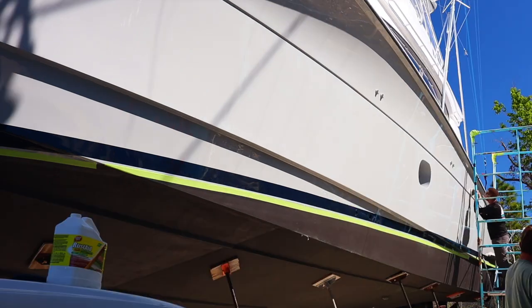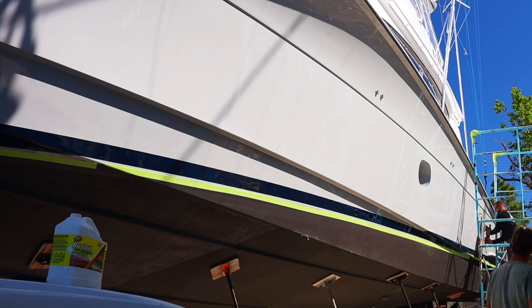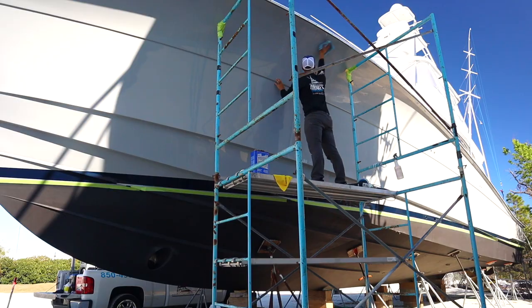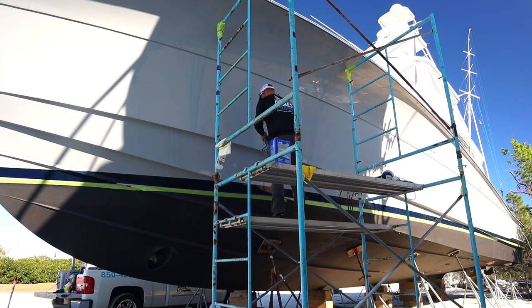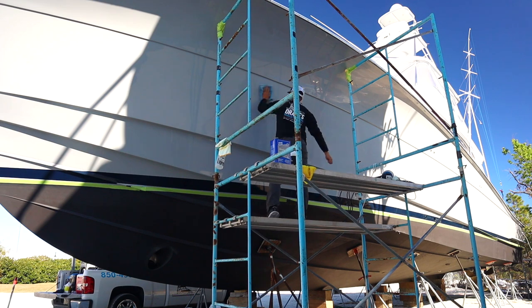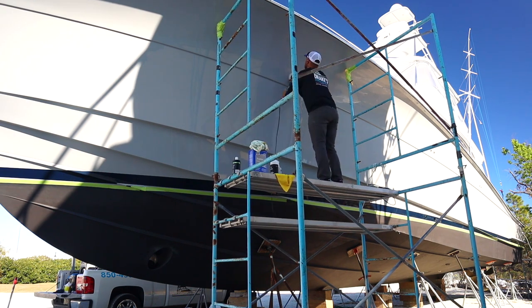Now we're going to hop into the actual waxing and water spot removal process. I have a DA buffer with a white Lake Country force rotation polishing pad. We are doing the water spot removal. In this video I actually use two different products. On this side of the boat, I'm using a product called WSP by the company Underdog. The product did very, very well — super great — but I did end up having to use an entire 32-ounce bottle on one side and it cost me about 40 bucks. The product worked perfectly, it took all the watermarks off, but it required a full 32-ounce bottle because it is a pure liquid.